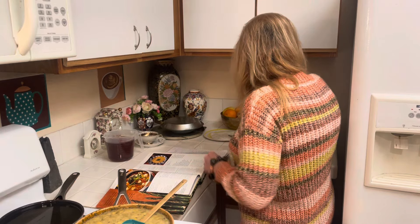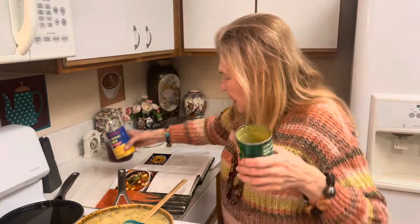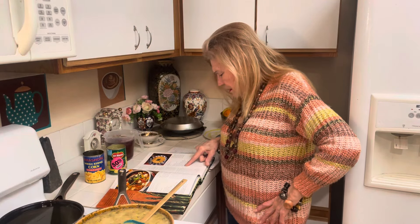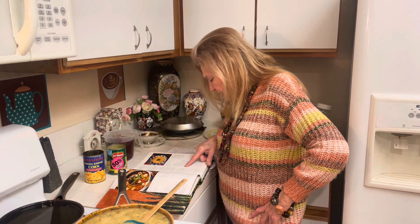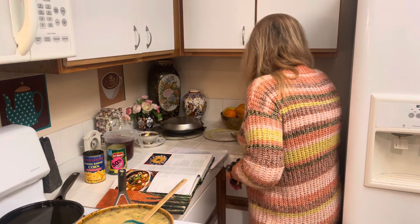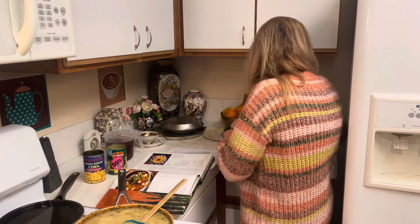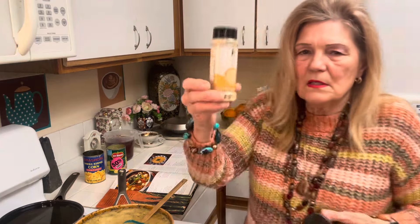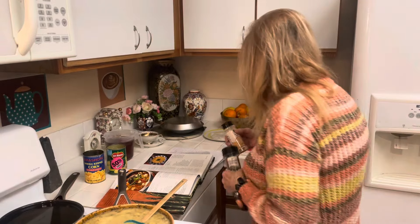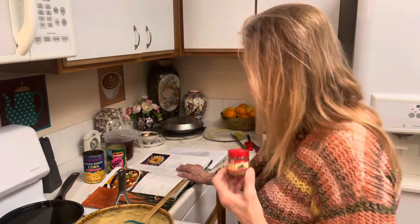Everything was in the vegetable stock. Then it says one cup, and it is so important to stockpile cans. I had cream corn and regular corn - I drained my regular corn and just added the whole can. Three tablespoons parsley, salt and pepper, and chives. I used dry onion, garlic salt, dry chives - I was stocked up. And I had cumin, so I just added a little bit of that.